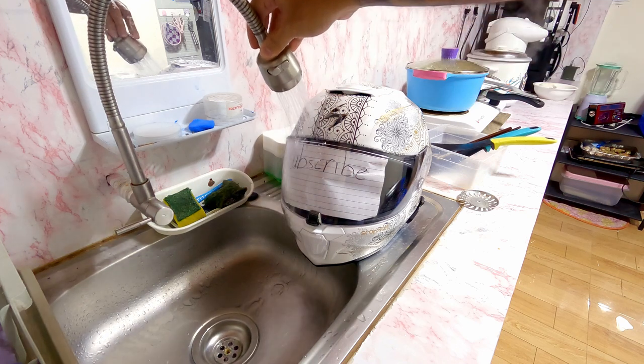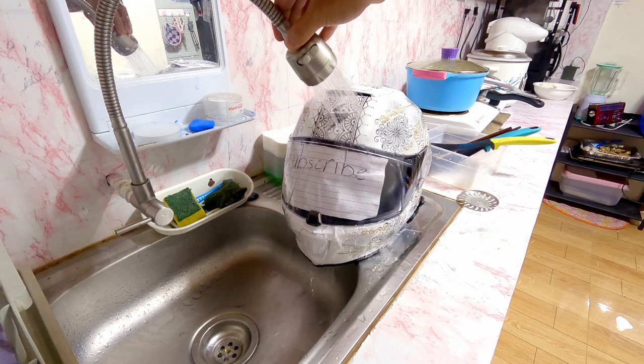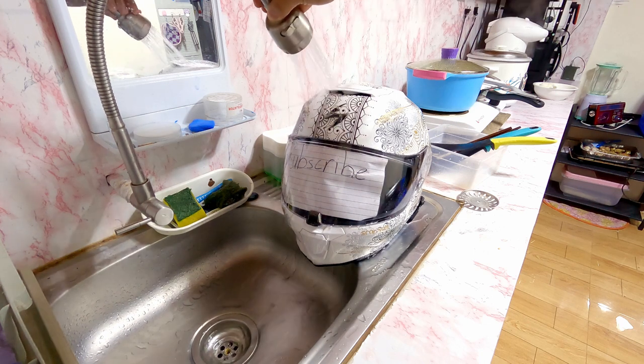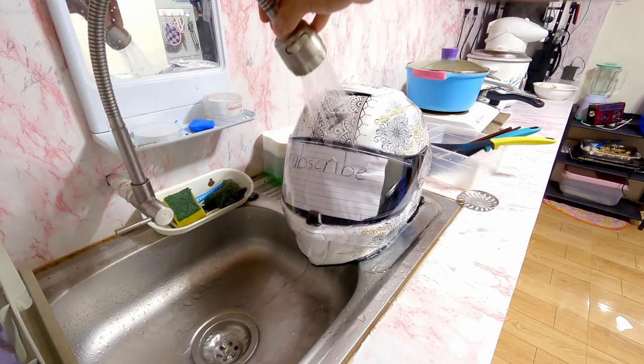When riding in rain, water does not get into the helmet thanks to the nice seals and the visor lock. Let's do an exaggerated test — I'm going to pour water with the visor and vents closed, then wipe a tissue inside to see if it gets wet.